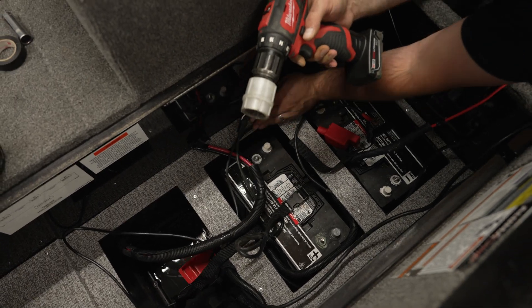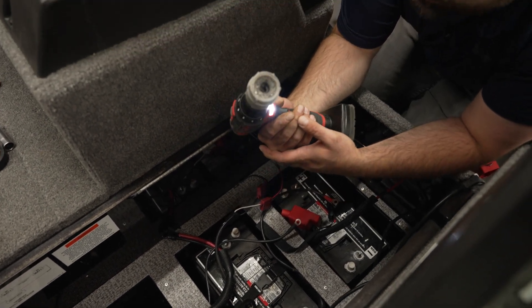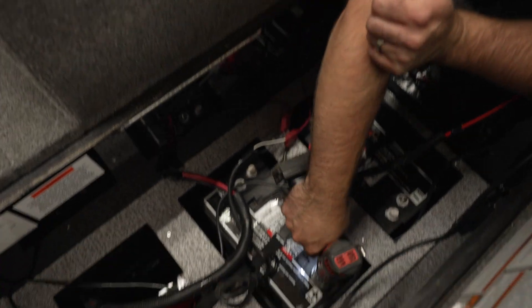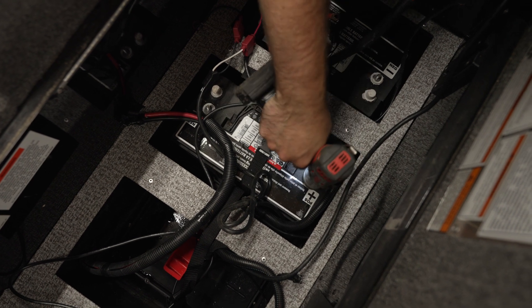Now that we've got our wire ends all cleaned up, we're going to clean our posts. This is a battery post cleaner that you can mount on a drill. Just simply clean that up.